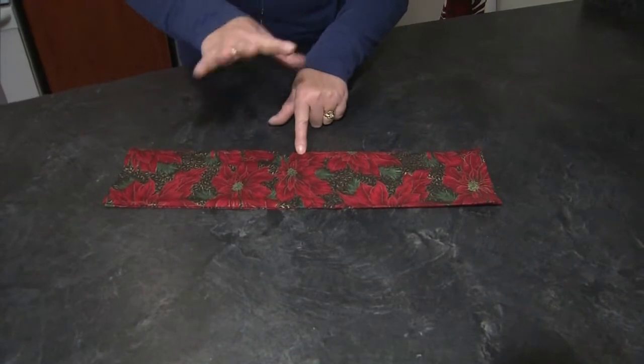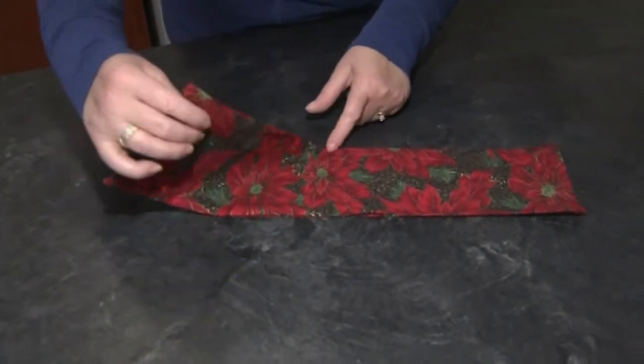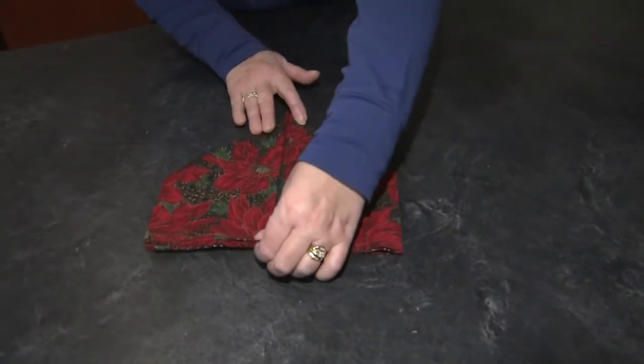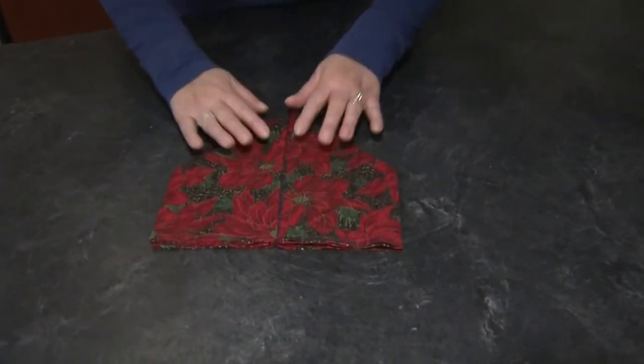Find the relative center point of the folded edge, bring that down, bring the other side. Just kind of play with it — you want both ends of that to be the same.